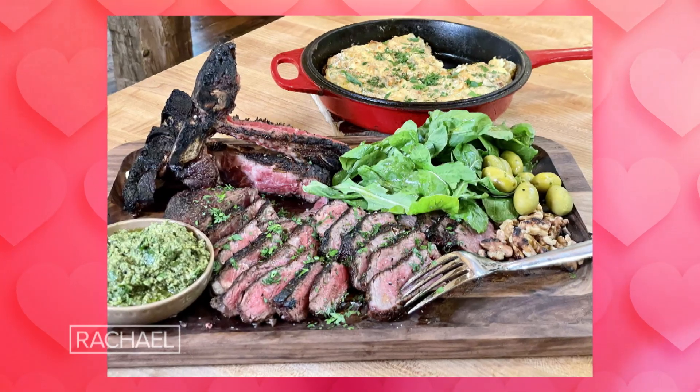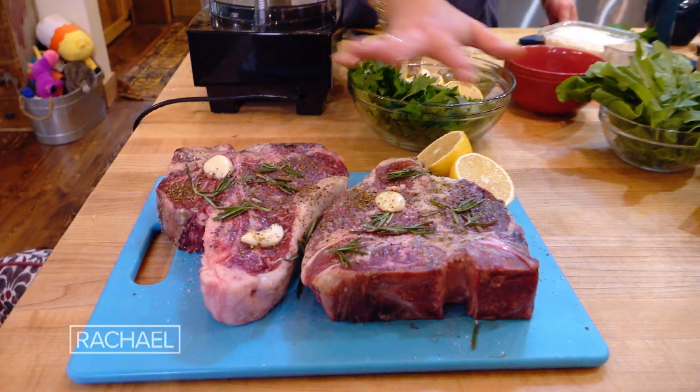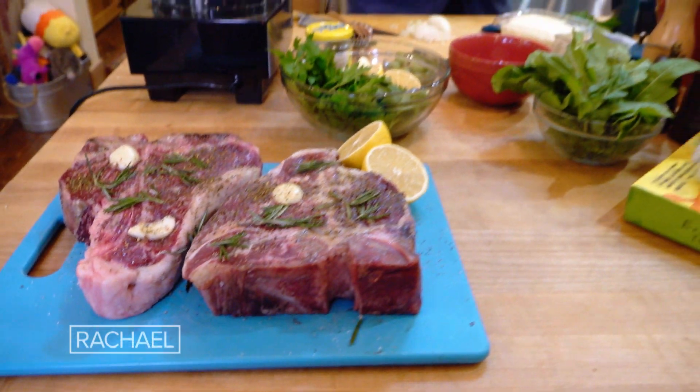Crushed potato skillet and quarter house steaks. I let them come to room temperature, then rub them with crushed, cracked, or halved garlic. I leave rosemary on them, put coarse pepper all over them, and then we salt them right before they go on the grill.